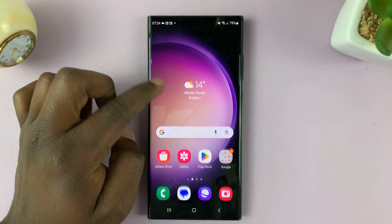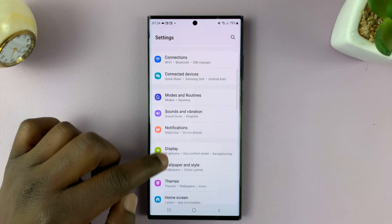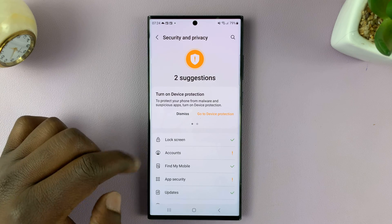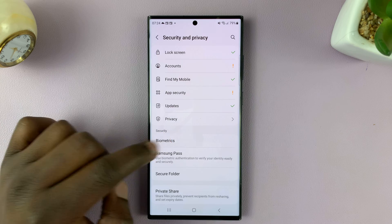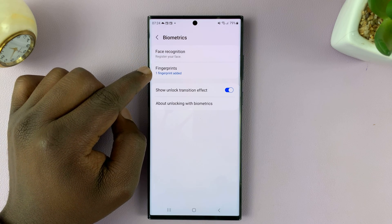So what you want to do is unlock your phone and then go to Settings. On the main Settings page, scroll down to Security and Privacy. Tap on that. And then scroll down to Biometrics and tap on that. And then you should see Fingerprints.